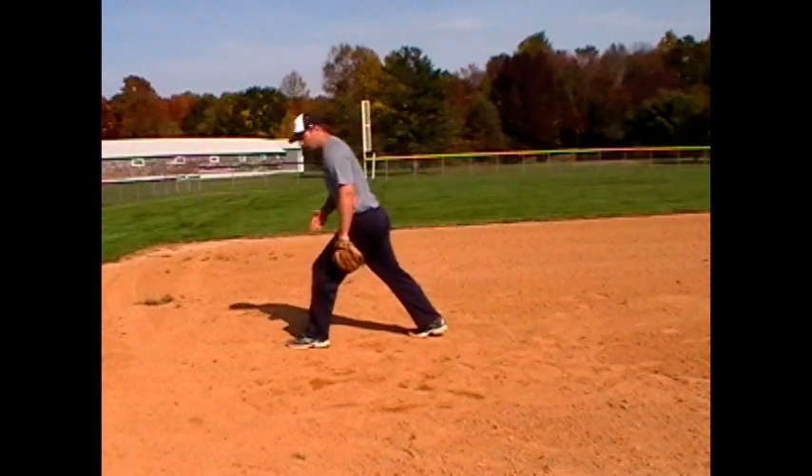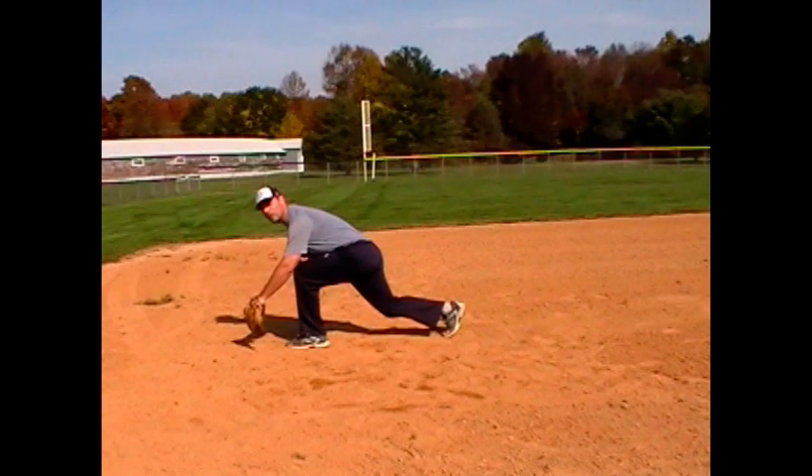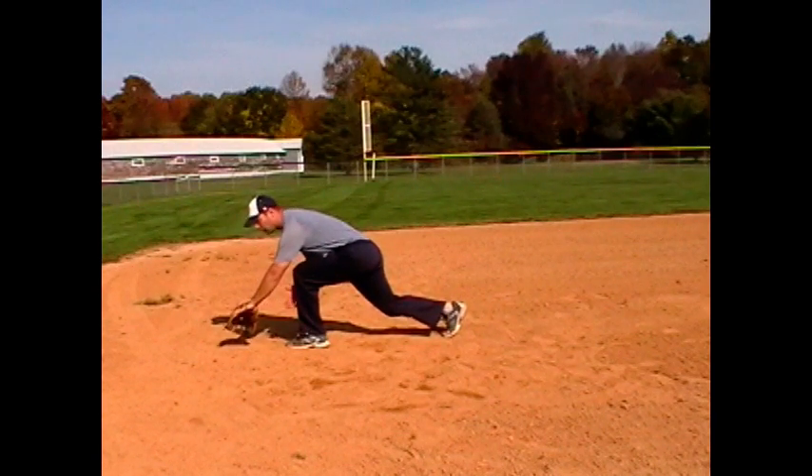Start off in my fielding position. Start off left foot out in front. Once again, chest over your knee, head over your glove, glove out in front of my leg there, hands down.